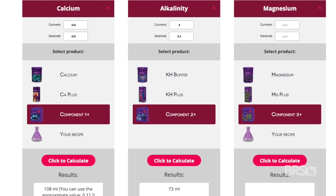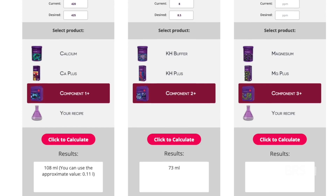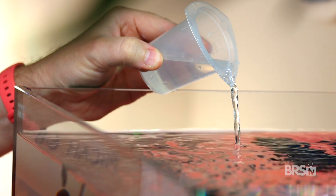Once you've adjusted your tank and your calcium, alkalinity, and magnesium levels are exactly where you want them, you'll need to calculate how much calcium and alkalinity are depleted every 24 hours. Test your calcium and alkalinity, then wait exactly 24 hours and test them again. The AF calculator recommends dosing 108 milliliters of Component One Plus and 73 milliliters of Component Two Plus. But since you need to dose the exact same amount of all three components daily, I'd recommend starting with the lower number — 73 milliliters — for parts One Plus, Two Plus, and Three Plus. Then keep testing daily and raise or lower the dosing amount as needed.